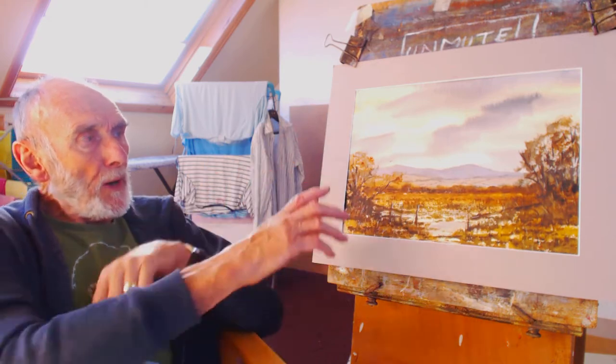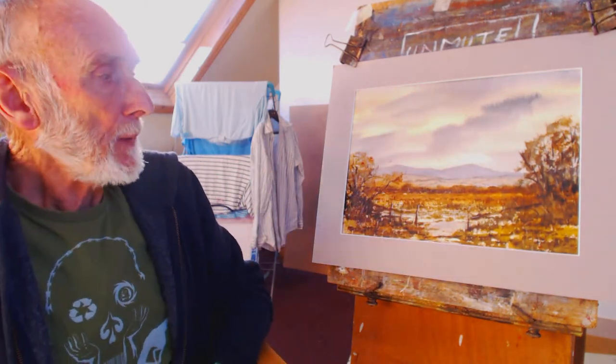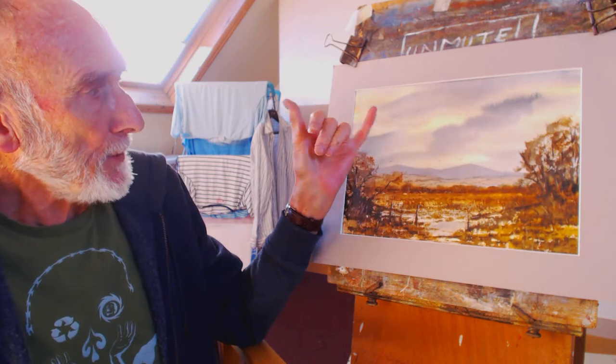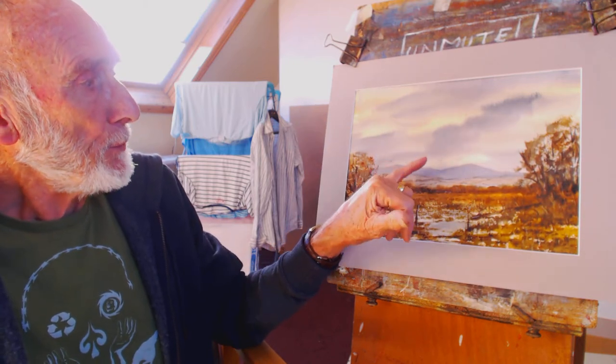What I do is wet the whole paper and then add some raw sienna to it, which dries very light and gives this lovely backlit effect to the clouds. I'm not a lover of blue skies.